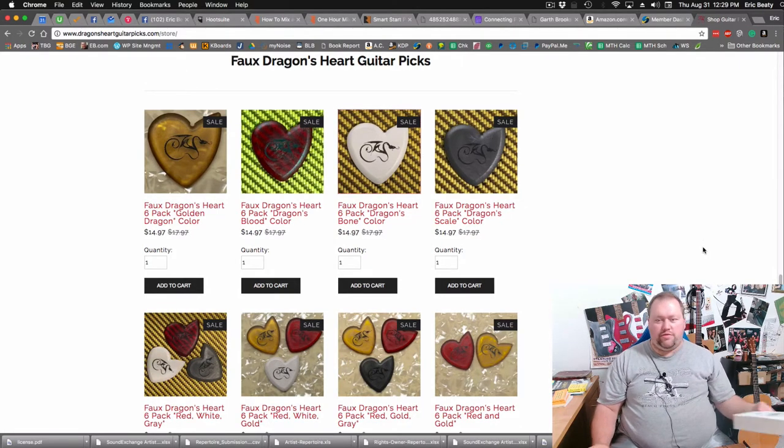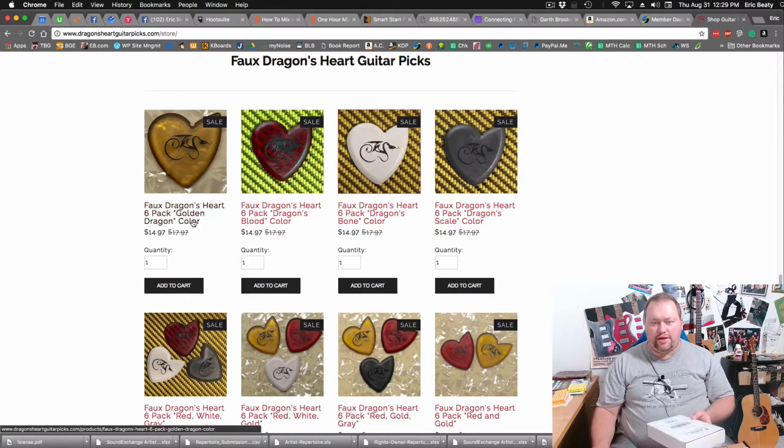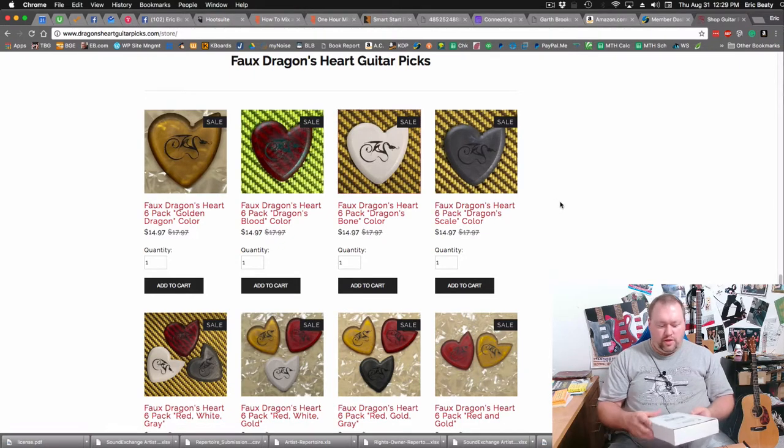The faux picks come in various colors: you have the Golden Dragon, the Dragon's Blood, the Dragon's Bone, and the Dragon's Scale. Now let me show you quickly which ones I received.